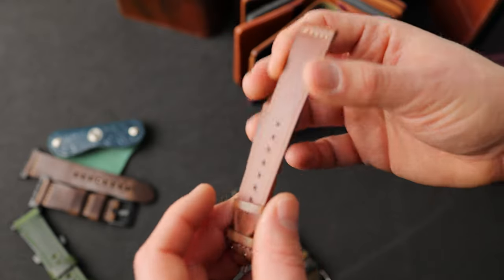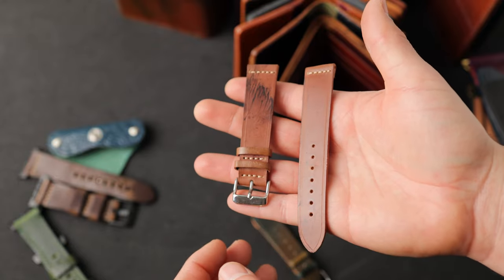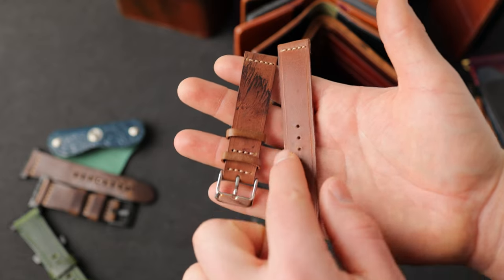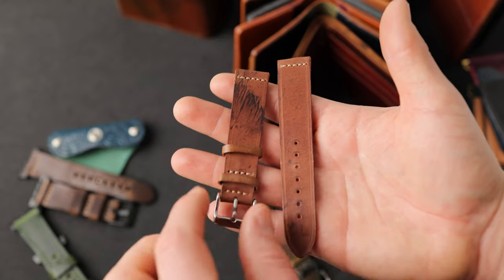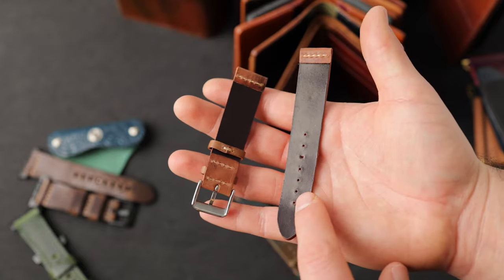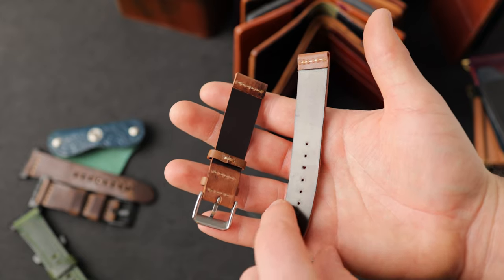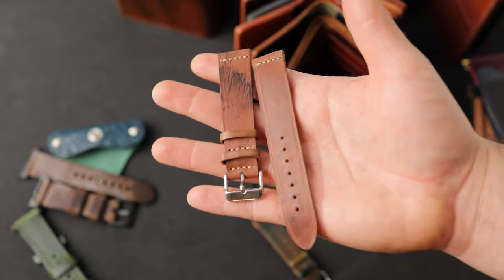We have a couple two-piece watch straps. This is a 20 millimeter lug width that tapers down to 18 millimeters at the buckle side, and this is a reverse piece of color eight shell cordovan. We've creased the edges — you can see it sort of cleans up the edge a little bit with a crease mark around both edges. This is also an unlined strap, so you'll be feeling color 8 shell cordovan against your wrist with reverse color 8 facing out towards the world.